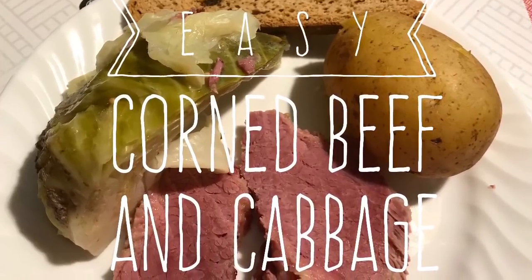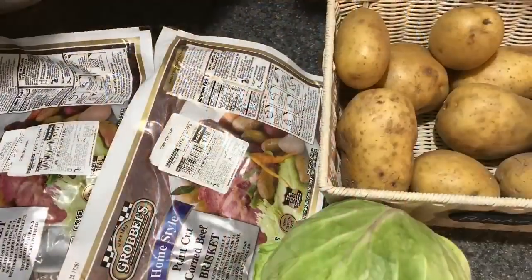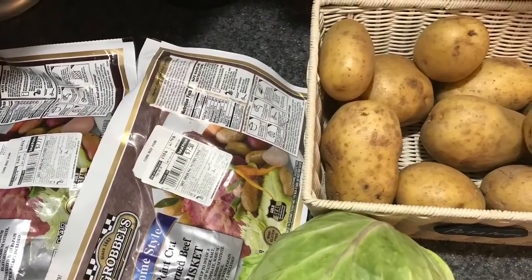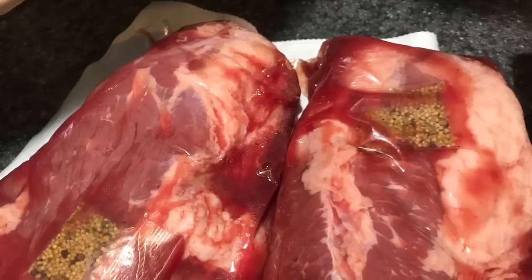Hi everybody, welcome back to my channel. Today I'm going to teach you how my dad taught me how to make corned beef and cabbage the easy way. For those of you who don't know, corned beef and cabbage is a traditional St. Patrick's Day fare here in the United States.